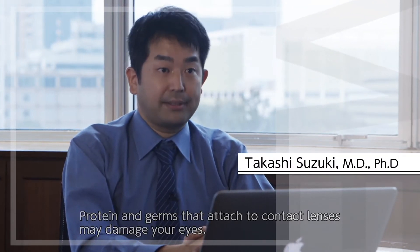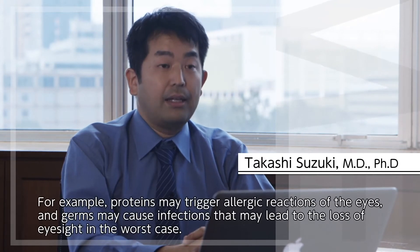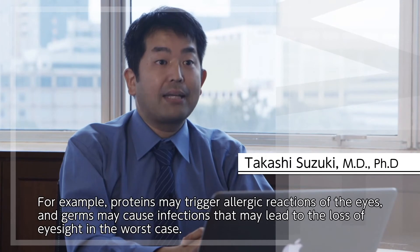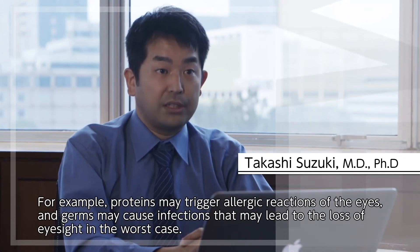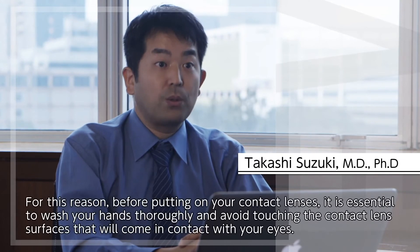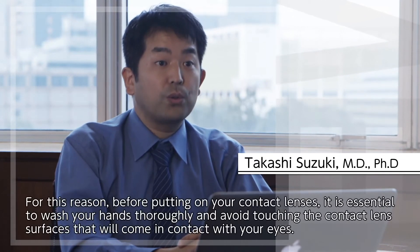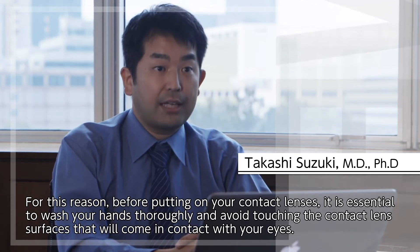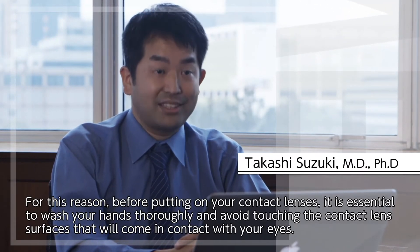contact lensに付着したタンパクやばい菌は目に障害を引き起こすことがあります。例えばタンパクは目のアレルギー症状の原因となります。ばい菌は感染症を引き起こし、最悪な場合失明することがあります。そのためコンタクトレンズを装用する前にはしっかり手を洗い、目に接触する面をできるだけ触らないようにすることが重要です。